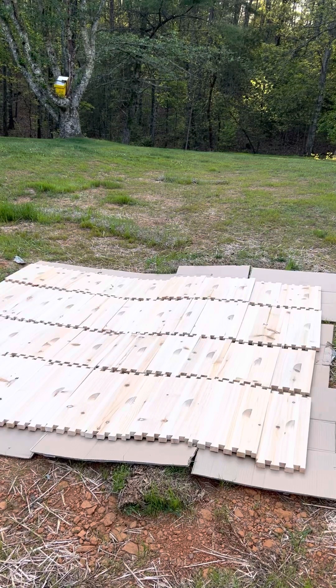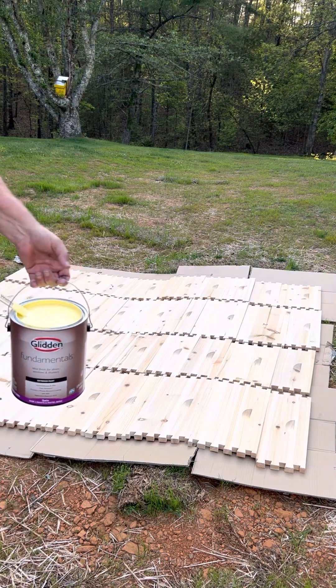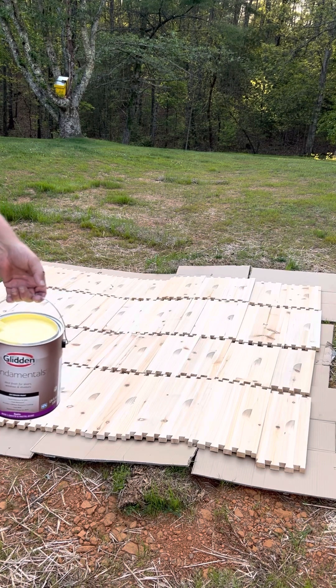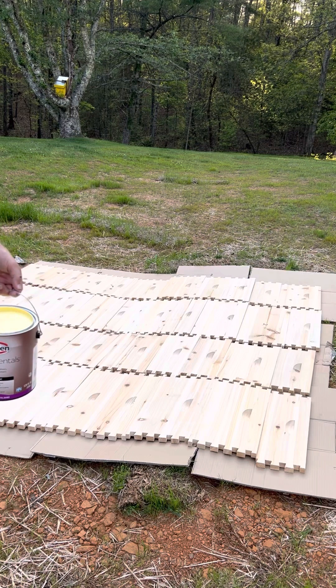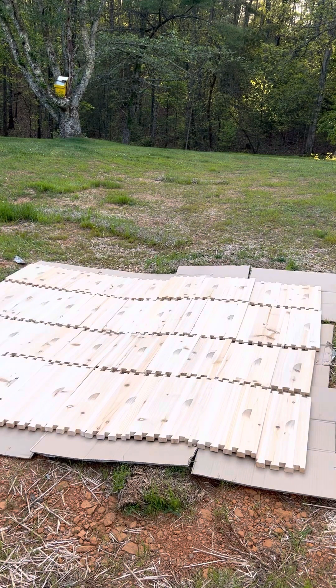Good evening — before the sun gets too far down we're gonna paint these guys. I went to Walmart and got them to mix me up one gallon of Glory Yellow. I wanted Queen Bee Yellow but they didn't have it in this brand — this is Glidden. I don't recommend or discern from anything; it was just the one I could get the color I wanted in, or as close to it as I could.